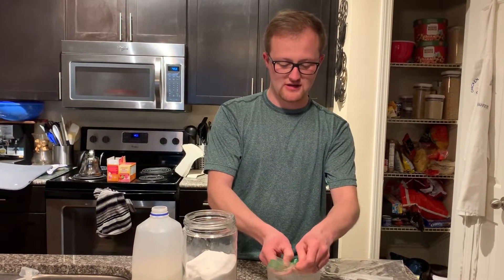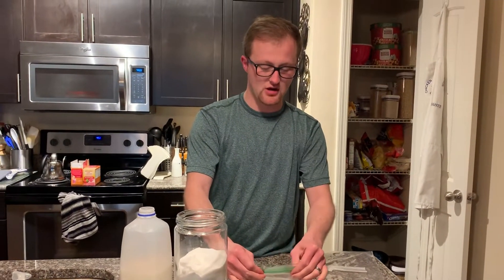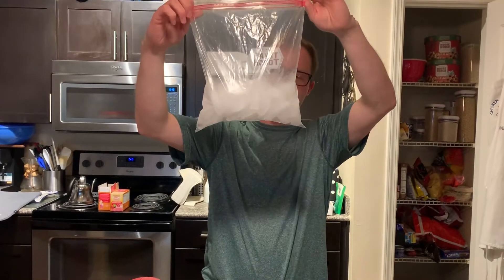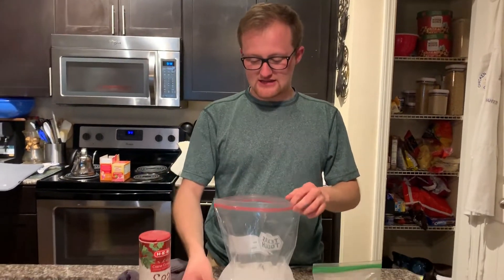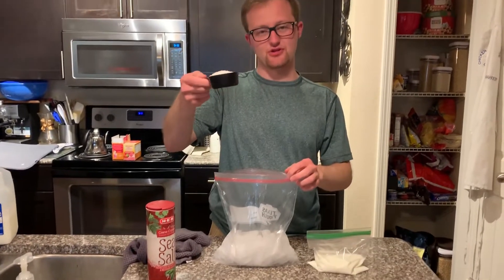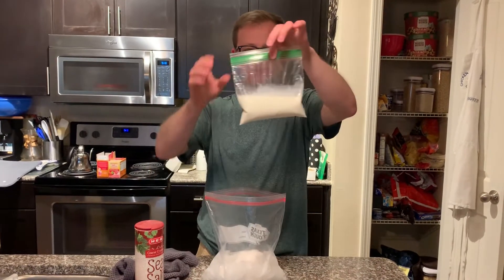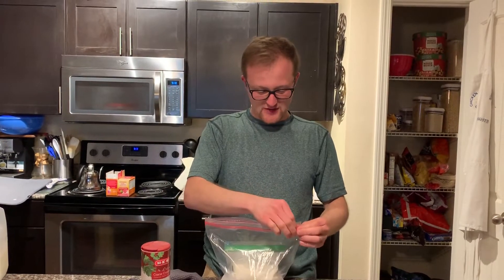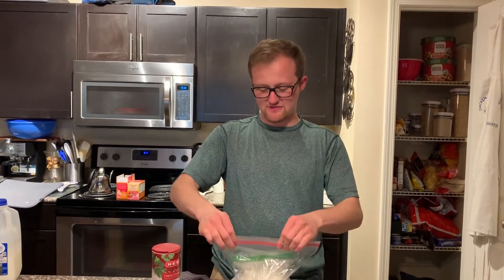Make sure the milk bag is closed tightly. If there's any extra air, push it out so there's not a lot of air trapped inside. Now take your large Ziploc bag and fill it with ice — not all the way, but about this much. Take your third-of-a-cup measure and dump your salt down into the ice. Drop the small milk bag into the large bag, squeeze out the extra air, and zip the big bag shut.